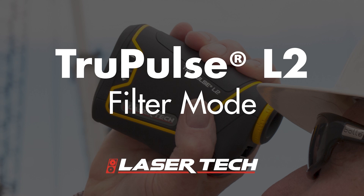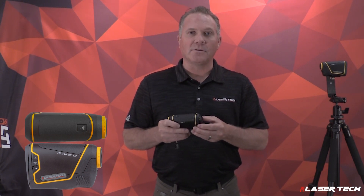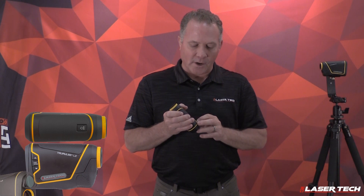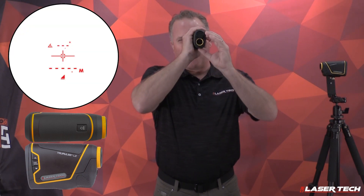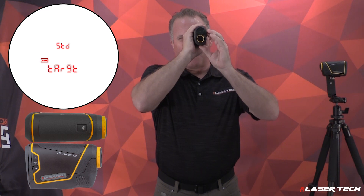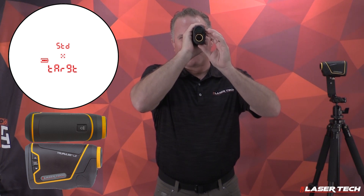The final target mode is called filter mode. In this mode, the laser sensitivity is reduced to only measure highly reflective targets like a prism. It must be used with a mechanical filter placed on the receiver lens. To navigate to filter mode, turn the unit on, long press the menu button until you get target, then short press the menu button to get the box indicator showing you're in the mode.